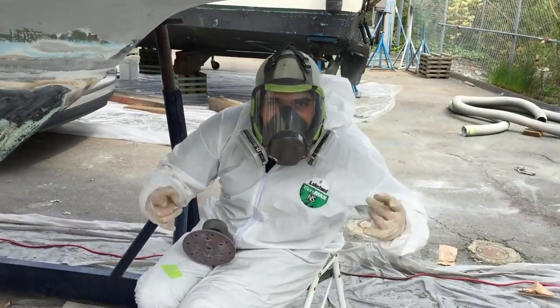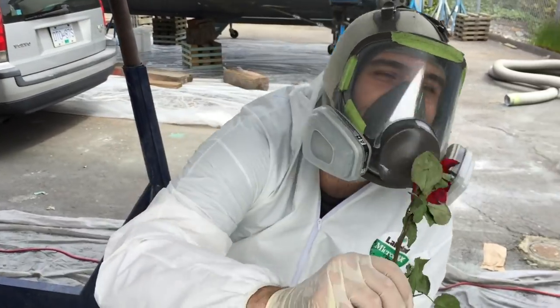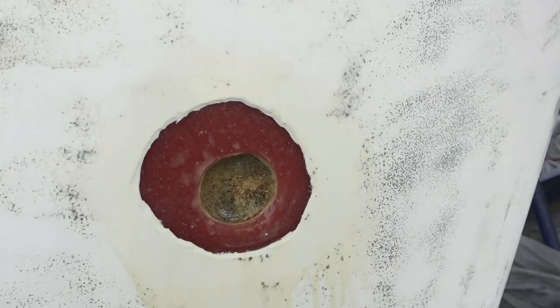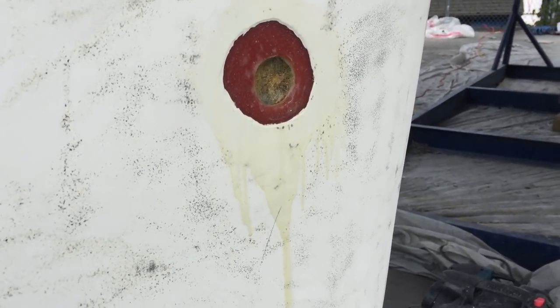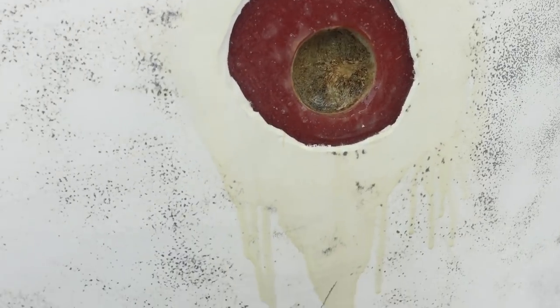I got a surprise for you — that was a plug where they filled the foam and it wasn't done properly, so it was soaking water. We just sealed it and hopefully it won't happen again.